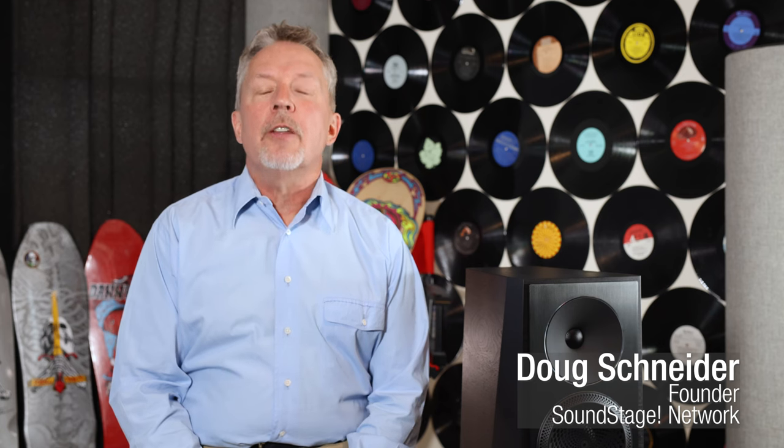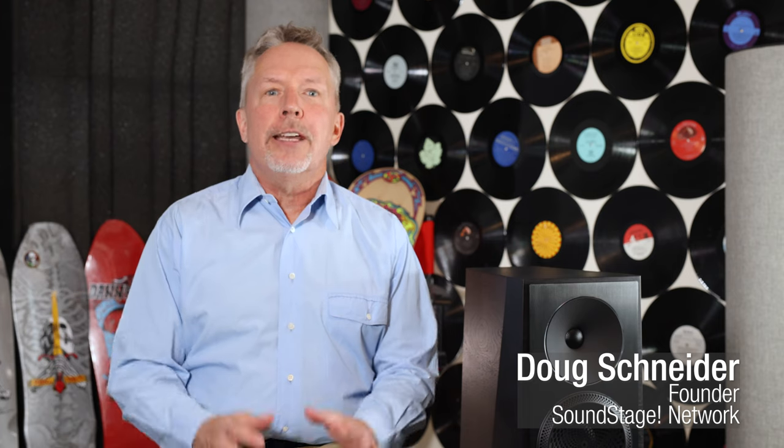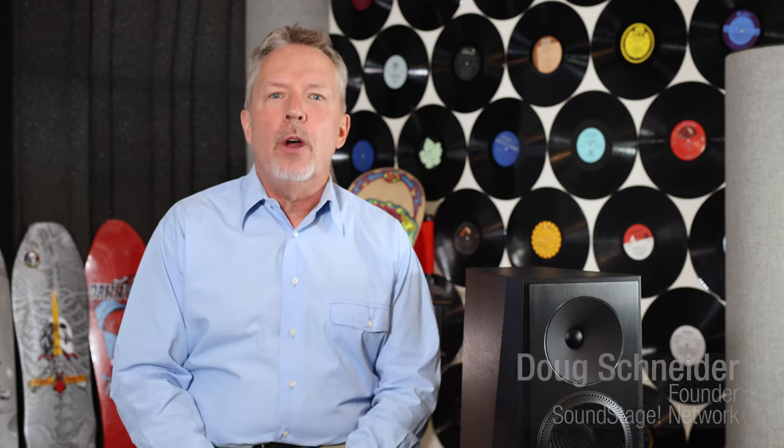Hi, this is Doug Schneider. Welcome to the 50th episode of Real Hi-Fi. For this rather special episode, I want to do something I've been wanting to do for about 40 episodes — a theme about what makes certain products great. I'll do this in future episodes as well, but to kick this off, I'm going to tell you several reasons why the Paradigm Founder Series 100F loudspeaker is a great loudspeaker.